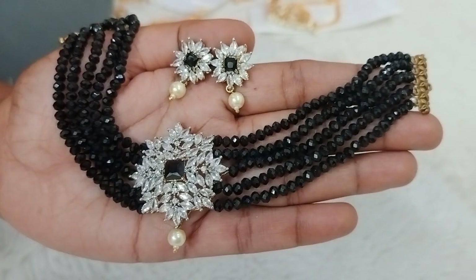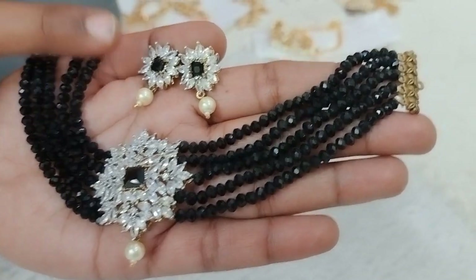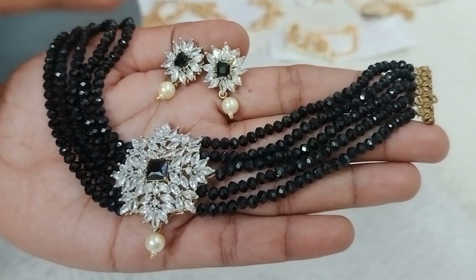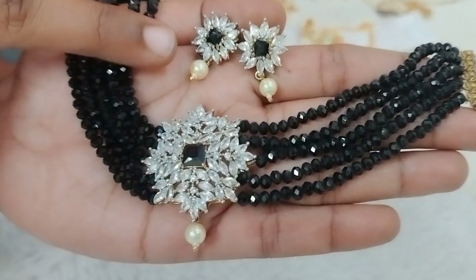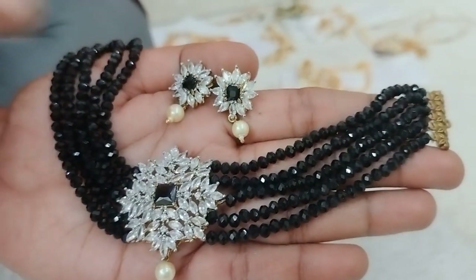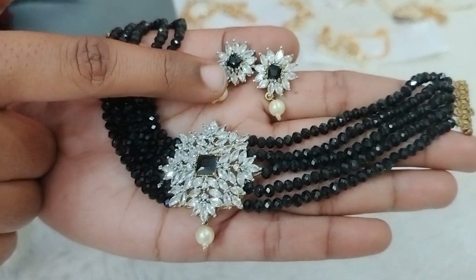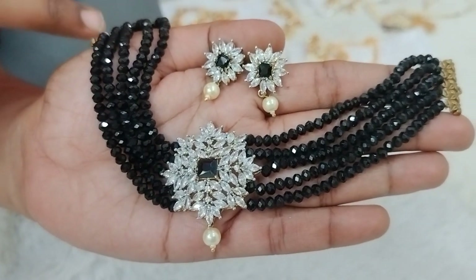Next design uses complete black crystals, also available in 3mm size. The crystals are complete black, black flowers are used in the middle, and the stone is also black — a perfect match. Even the earrings have complete black studs.